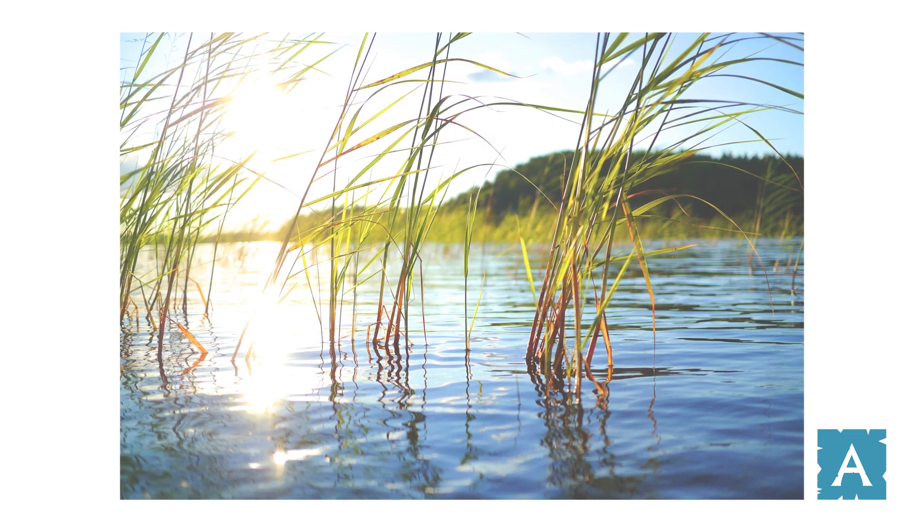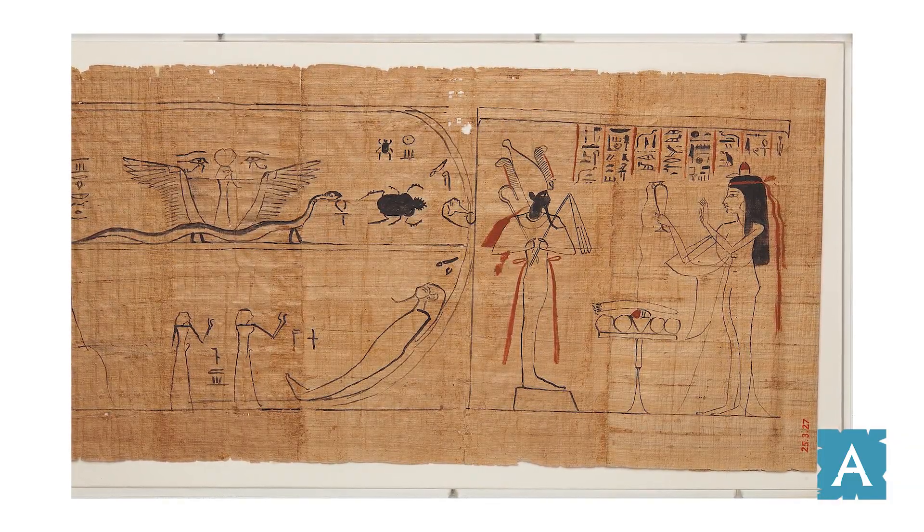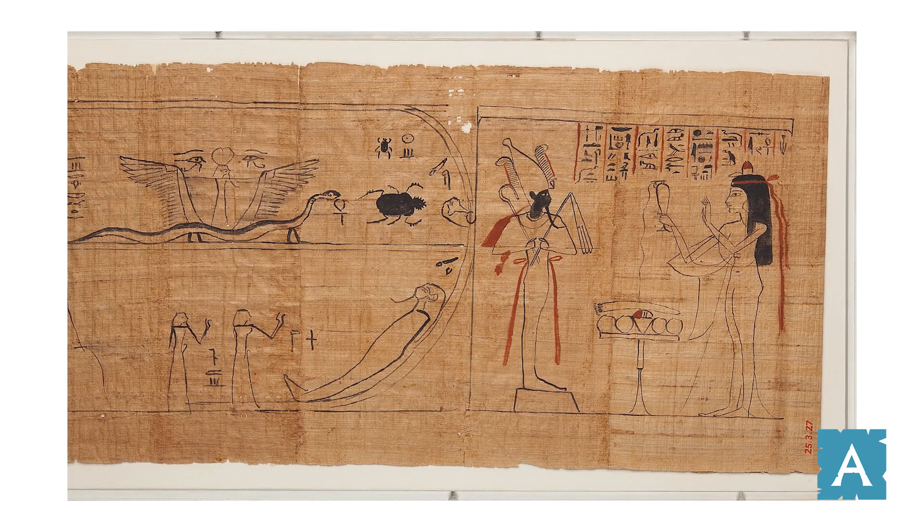And people would use the kalamus to write on papyrus. Papyrus is another type of reed, and it's used to make paper. This is the same material that the ancient Egyptians used to write on.